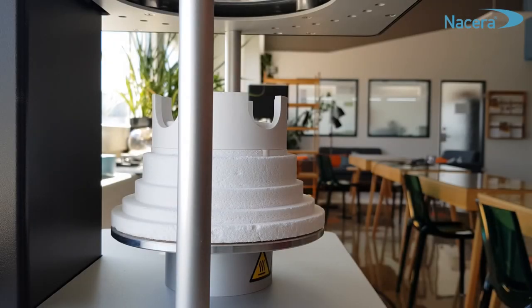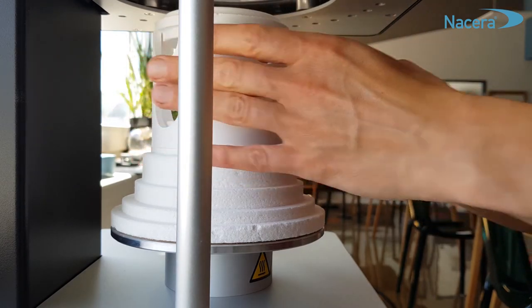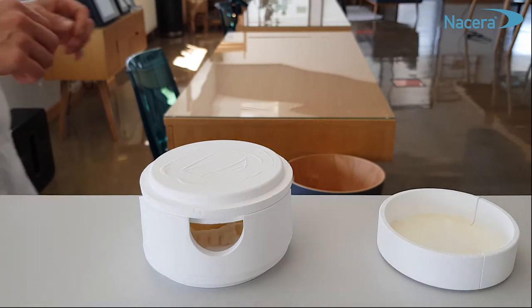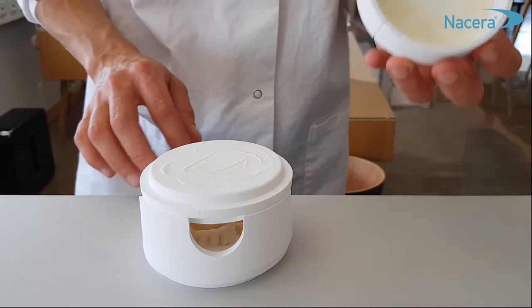Put your lid on the tray and start the sintering cycle of your restorations as usual. After sintering, the powder is no longer reactive and can be disposed of via residual waste.